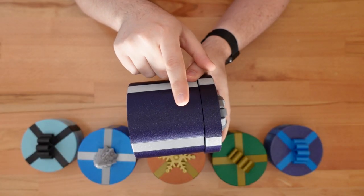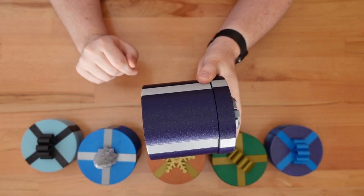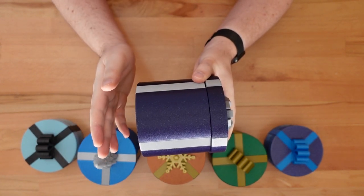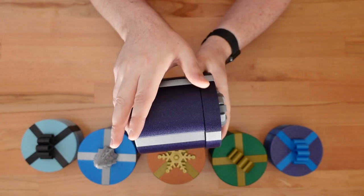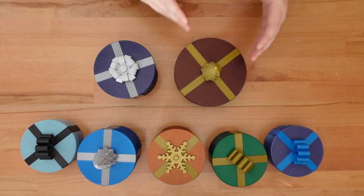The lid itself now overlaps with the base a couple millimeters. I think this looks nicer, but the real reason behind the change is it reduces some printing artifacts in the old design.